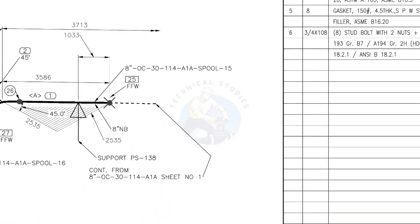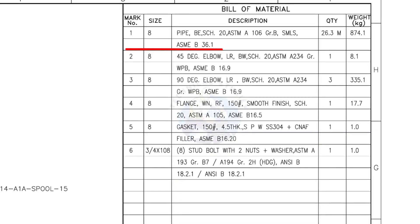Let us check the bill of material. Mark number 1: 8-inch pipe, bevel end, Schedule 20, ASTM A106, Grade B, seamless — 26.3 meters.